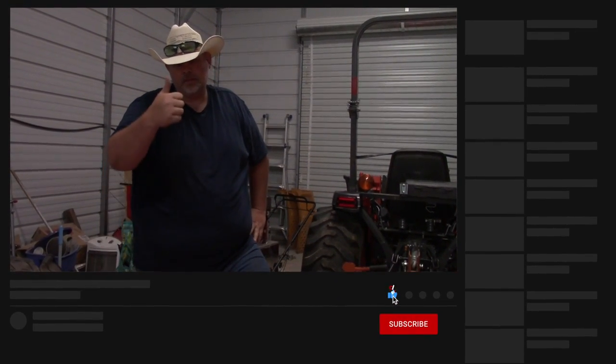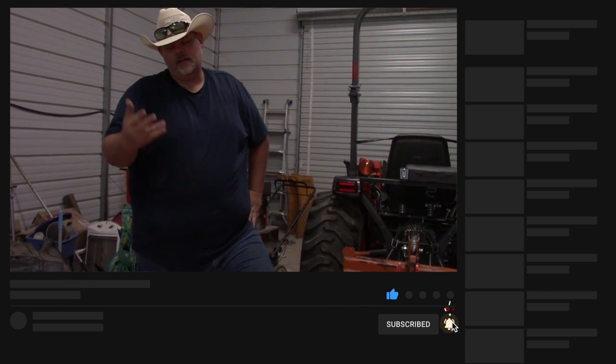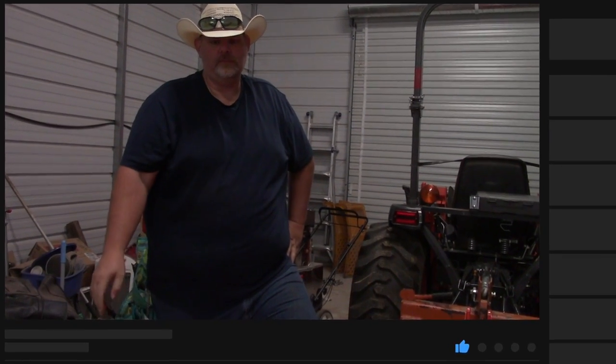Thank you for watching. Please remember to like this video and comment below — tell me what you like seeing. I would like to know what you'd like to see us do on the homestead so we can make more videos that you enjoy. Thanks for watching!